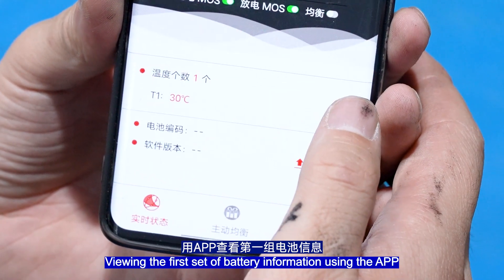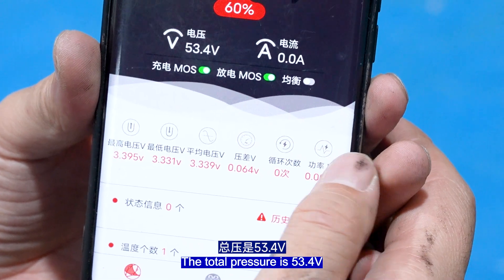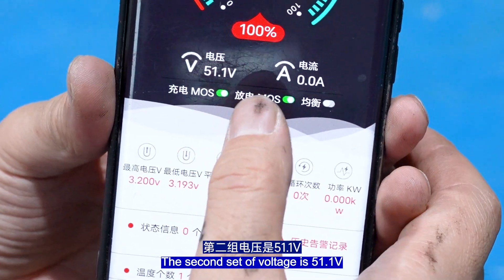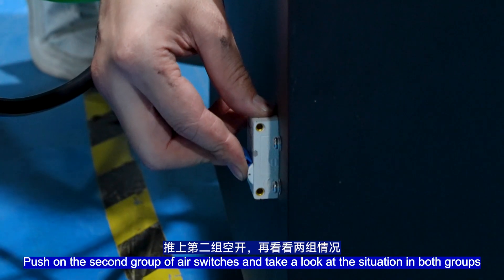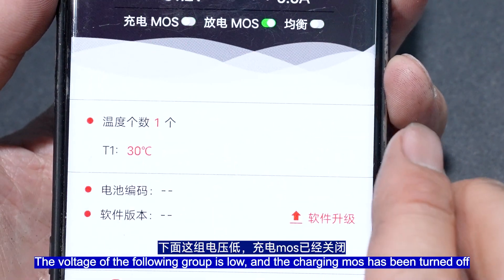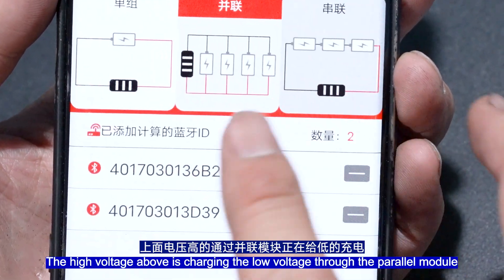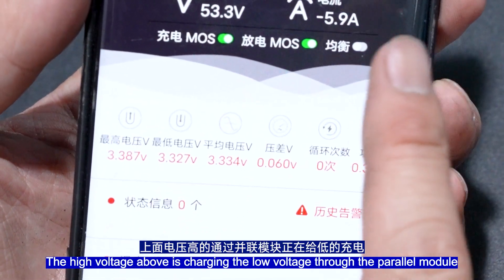Viewing the first set of battery information using the app: the total voltage is 53.4V. The second set of voltage is 51.1V. Push on the second group of air switches and check both groups. The voltage of the lower group is low and charging mode has been turned on. The high-voltage buffer is charging the low-voltage battery through the power module.